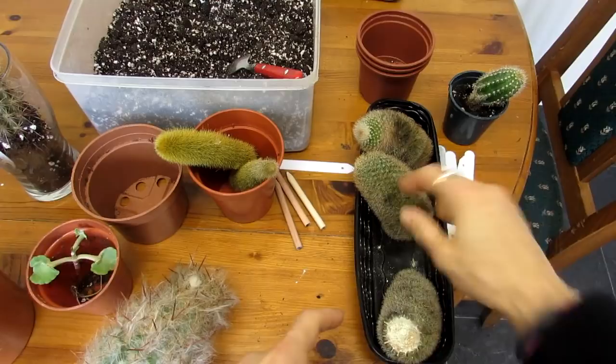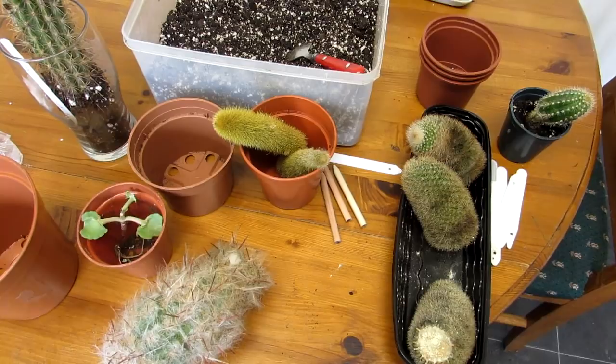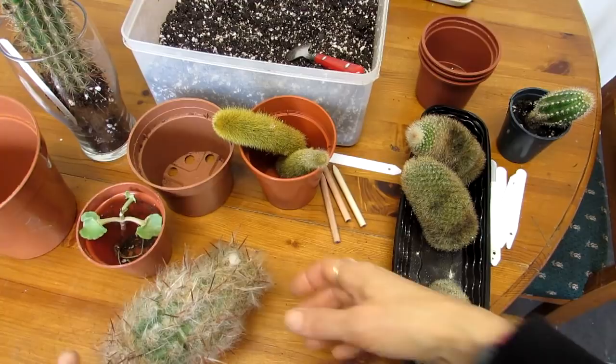That's really all I'm going to be doing today. Rather than bore you with a continually running video, I'm going to show you a little bit of how each one starts off, how I'm going to pot each one up, and then show you the finished results. I think I'll start off with these Mammillaria ones first.